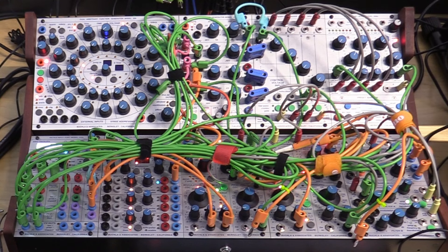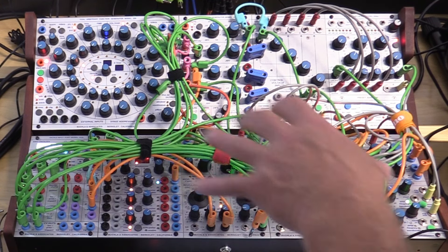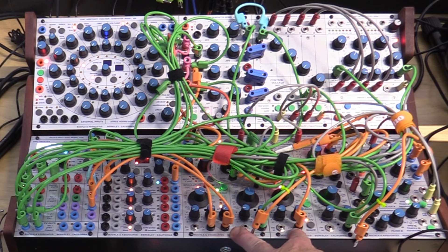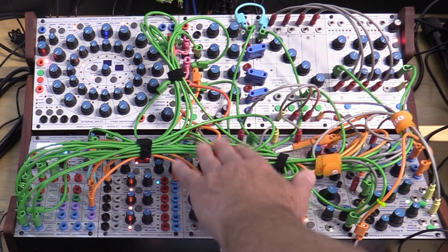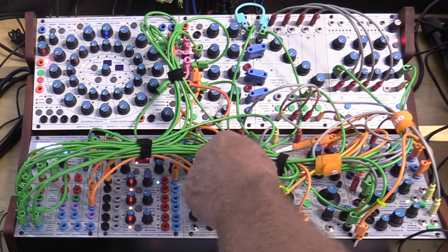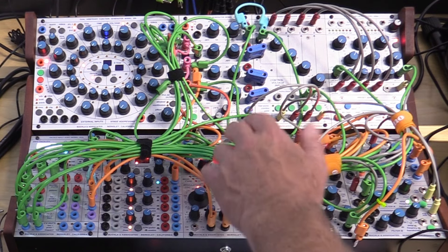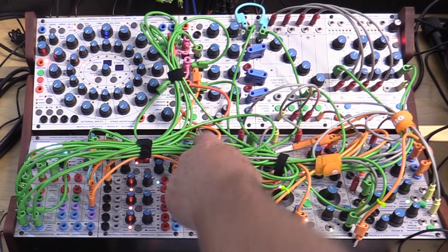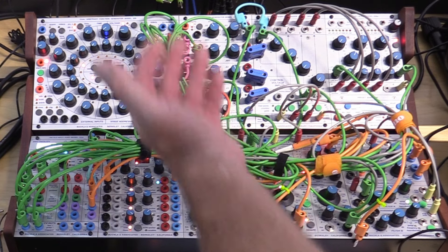Then we get into the noise makers — the actual oscillators. When I first bought this system I made the mistake of buying three oscillator modules; it turned out that was one too many. So like most Skylab owners, I have two oscillators. The first is the complex waveform generator, model 261E. It follows the West Coast synthesis paradigm — simple sine waves adjusted using timbre and wave-folding techniques to get something much more complex. Each module is actually two oscillators in one: a principal oscillator making the primary sound, and a secondary modulation oscillator that can modulate the principal or be used as a separate oscillator by itself.